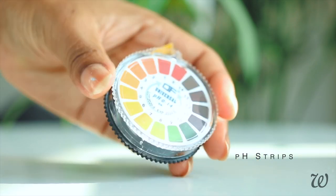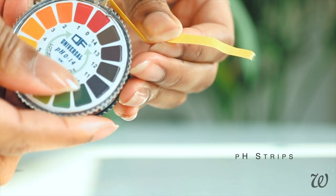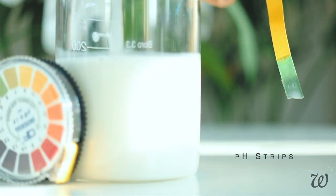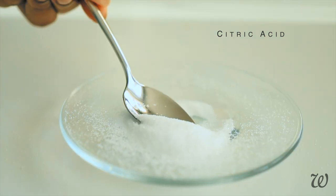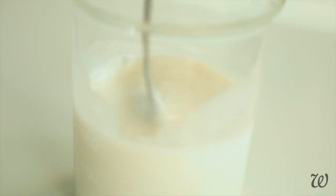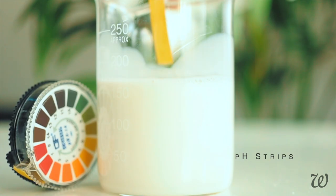If you don't have an electronic pH meter, using strips like this one is an easy way to check how acidic or alkaline your cleanser is. Place one end of the strip into your solution for just a second or two to measure its pH. You can see that our face cleanser has a high pH. To adjust, use a small amount of citric acid — probably too small to measure on a regular scale, so try to add only a light sprinkle. Once mixed in, check the pH again to make sure it's in our target range of five to seven.